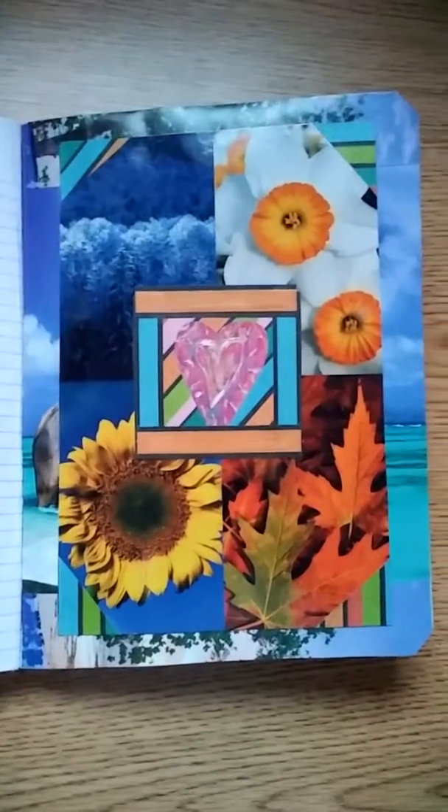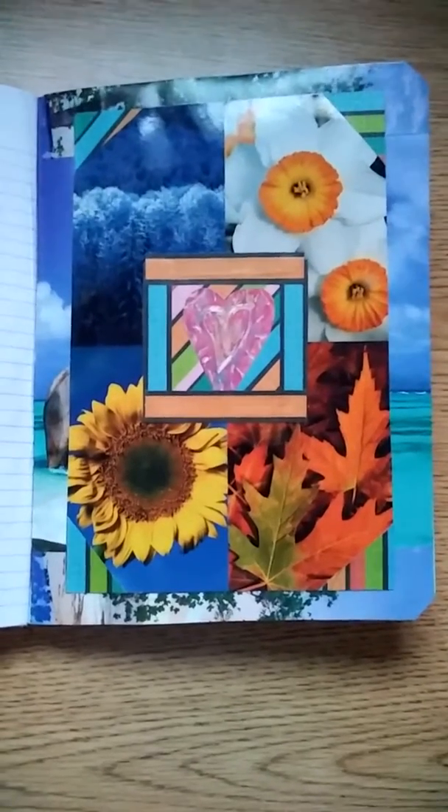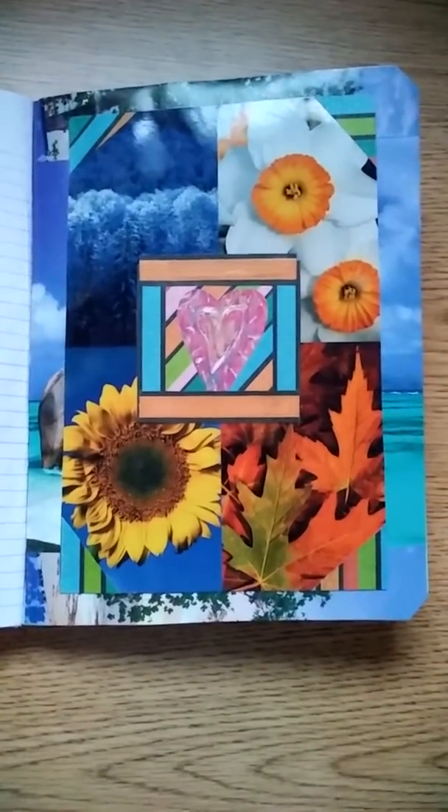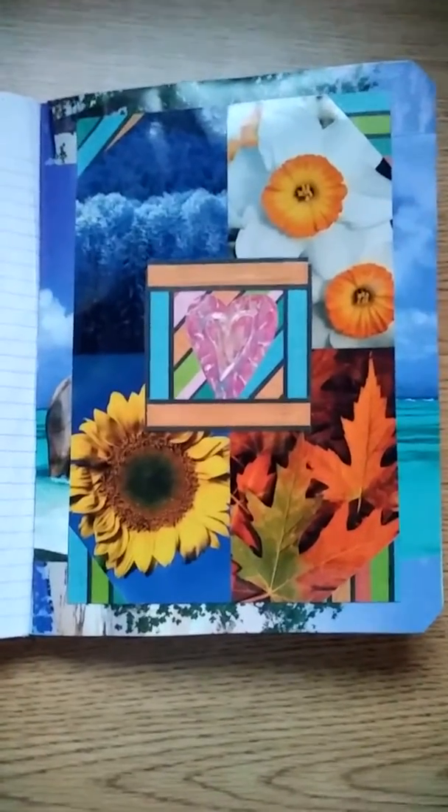Especially if you have odds and ends — I love making things like collages. I hope you like this one, and I appreciate everyone that takes the time to watch. We will talk to you all later. Bye.